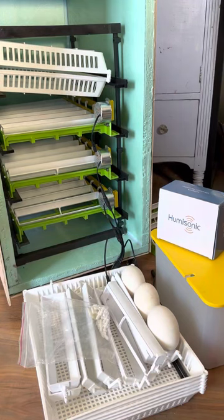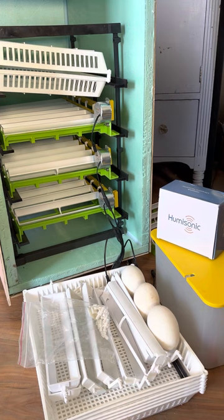I wanted to do a quick review of four items that we purchased from Hatching Time. The first one is the egg turning trays with the hatching baskets. We ordered the 120, which is four levels — so four trays and four baskets.